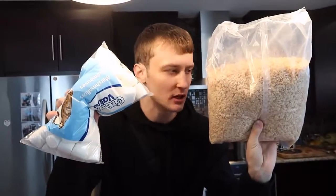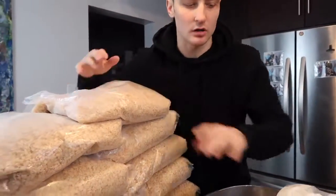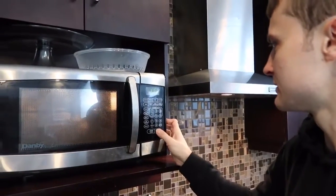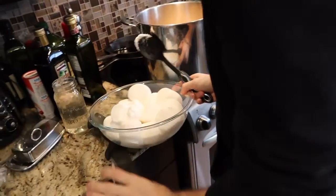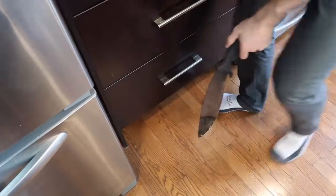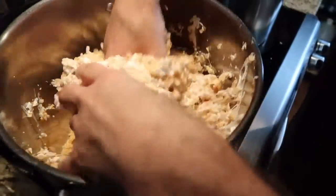We're gonna put one bag of marshmallows and kind of see how that works first. Here's our nice giant rice krispies wall. We took these and microwaved them — how long do you guys think? Five minutes? That's good. I've abandoned the spoon and gone straight to using my hands — hands are always better.